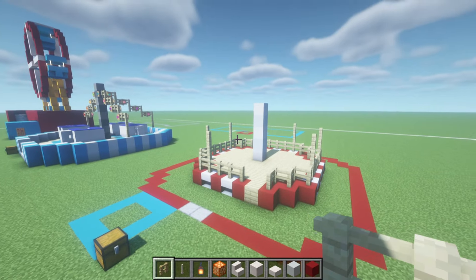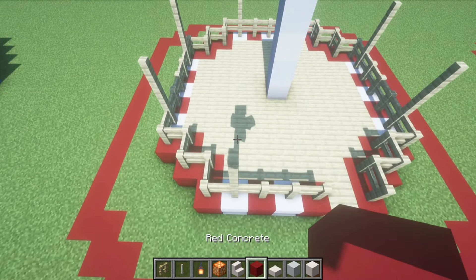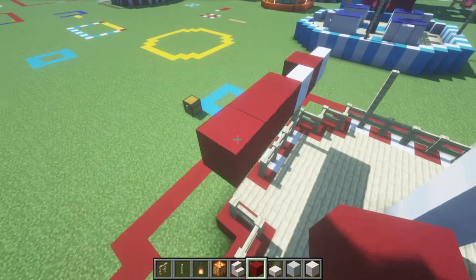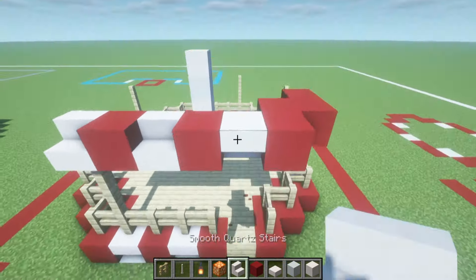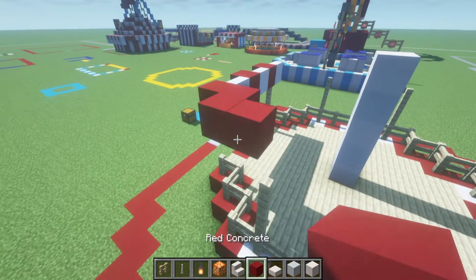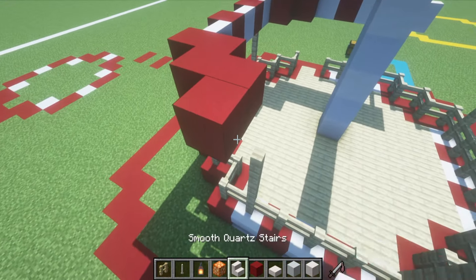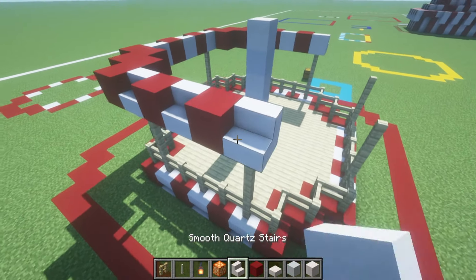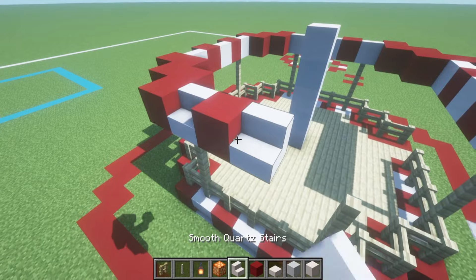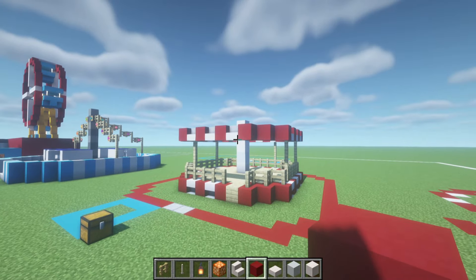Once we have done that, we next want to pretty much copy the shape that we have below — I'd recommend moving the red concrete closer to the smooth quartz stairs. Copy the exact same shape except instead of upside down smooth quartz stairs, we want to place regular facing smooth quartz stairs. On the front of the build where we have the entrance birch plank, we can also place a stair instead. It is a little bit fiddly as we work our way around, but it shouldn't take too long before we connect all the way back to the beginning — literally just the exact same thing, just a bit higher.